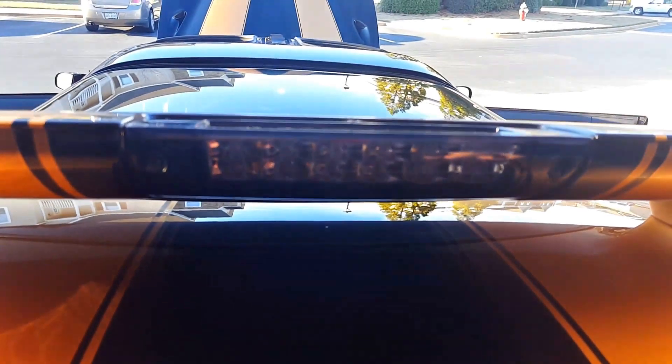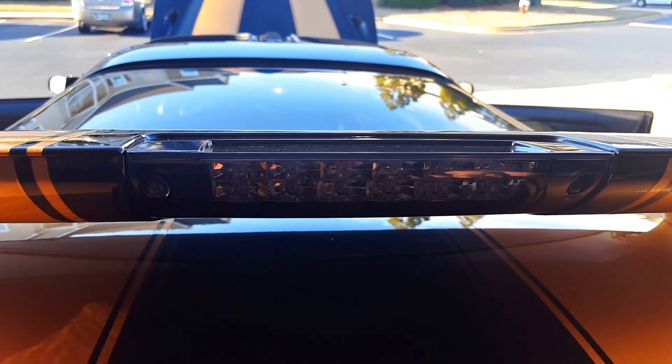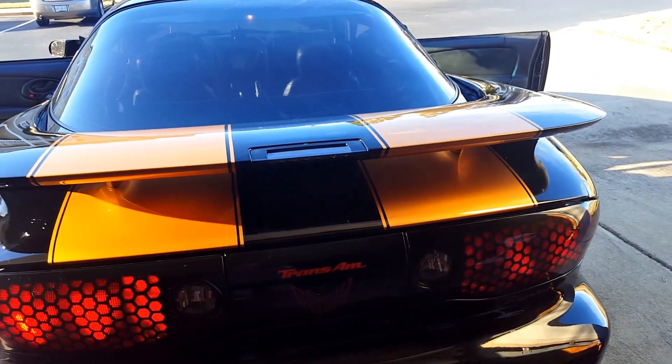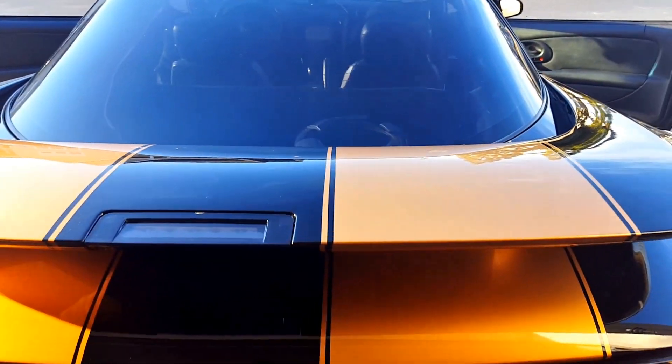I got an LED third brake light, which I thought was pretty sweet. It's black tinted, so it's translucent on top — you can actually see the wires in there. Somebody pointed that out and said I should fix that, but it doesn't bother me. I really like the way that looks from the back, and obviously it's a safety feature too since it lights up a little bit sooner.